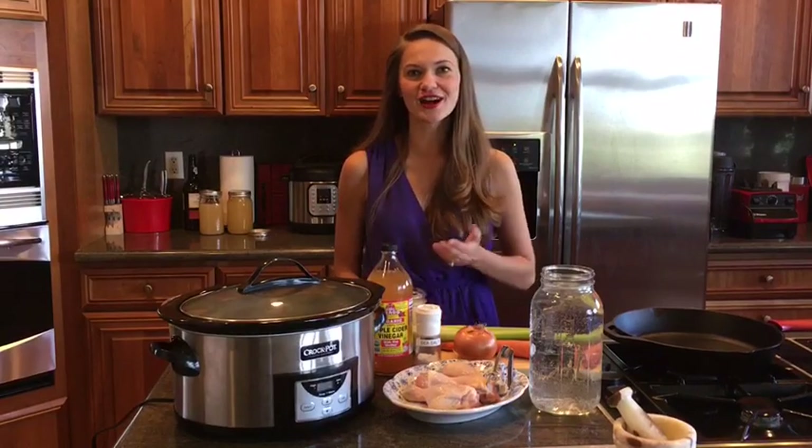Hi, I'm Dr. Isabella Wentz and welcome to my kitchen. Today I'm going to be teaching you a little bit about food pharmacology, or how to use food as medicine.